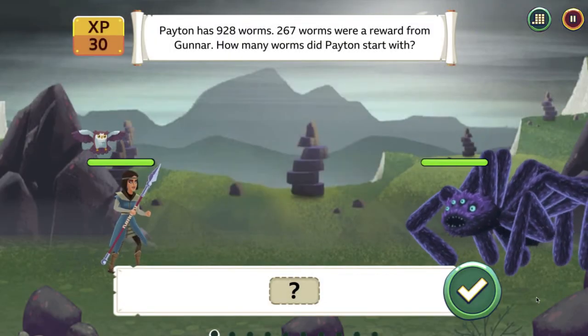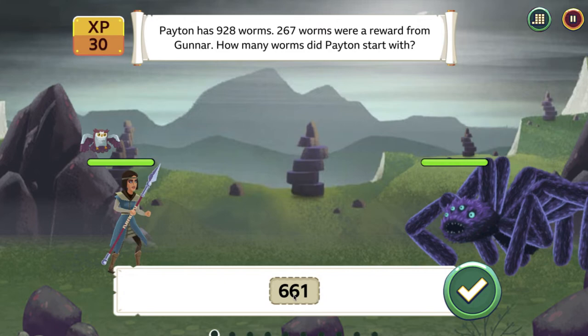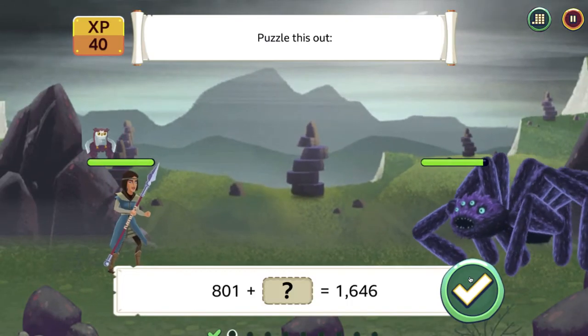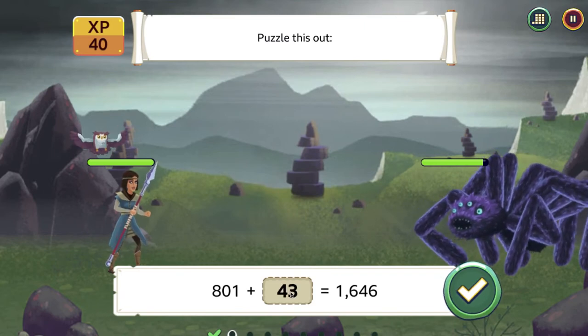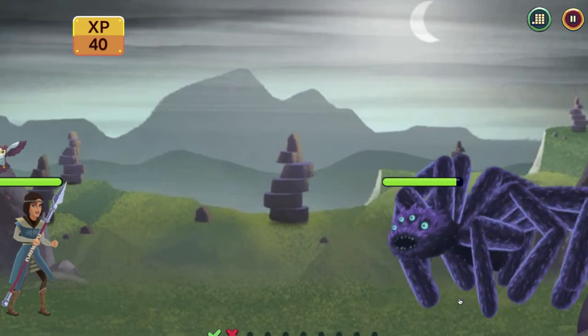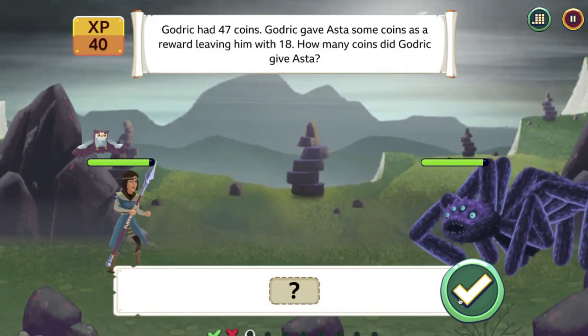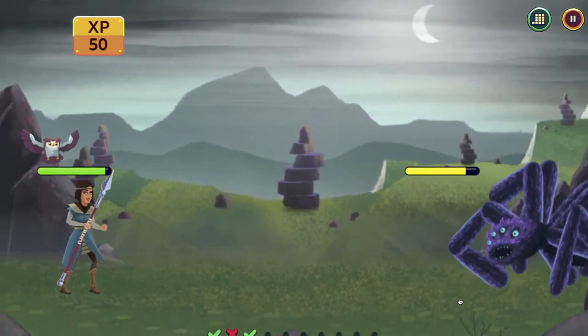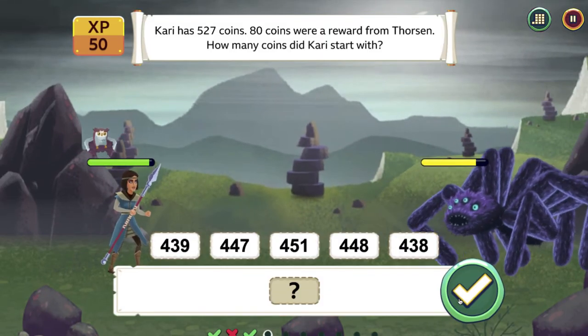Here's an example question. Typically, as a student, I would write this down and work it out. And there's a direct hit. Now let's see what happens if I enter an incorrect answer. Our battle is now a little bit even, and you'll notice that based on my incorrect answer, it has given me a question that's going to be a little bit easier to answer.